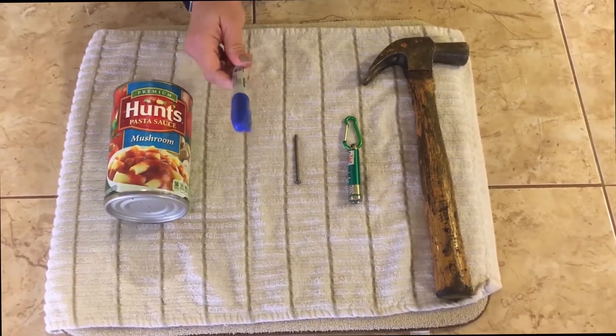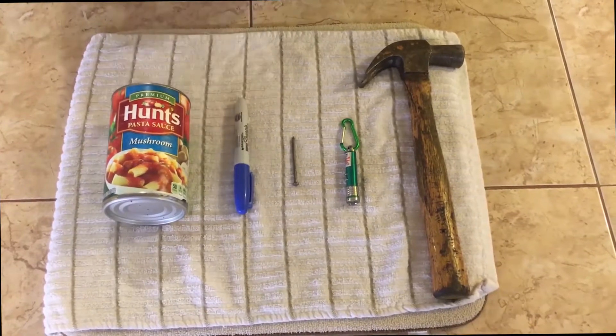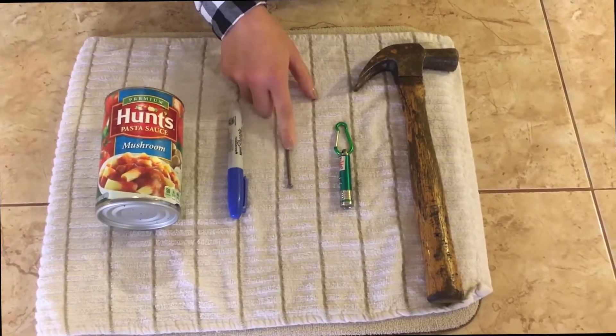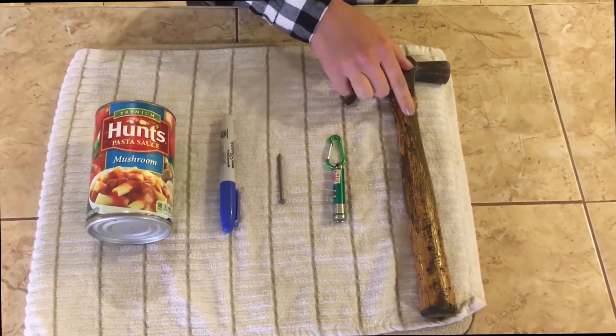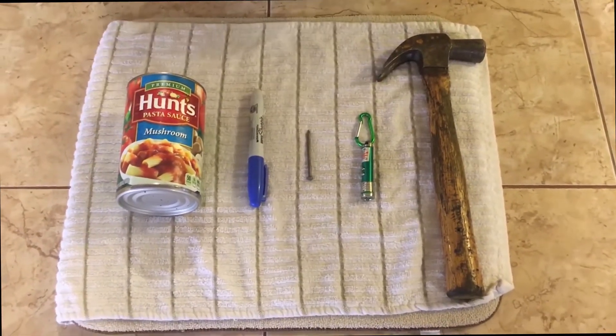Then a permanent marker so that we can write our constellations on the can, and a thick nail, a flashlight, and a hammer in order to make the holes for our constellation.